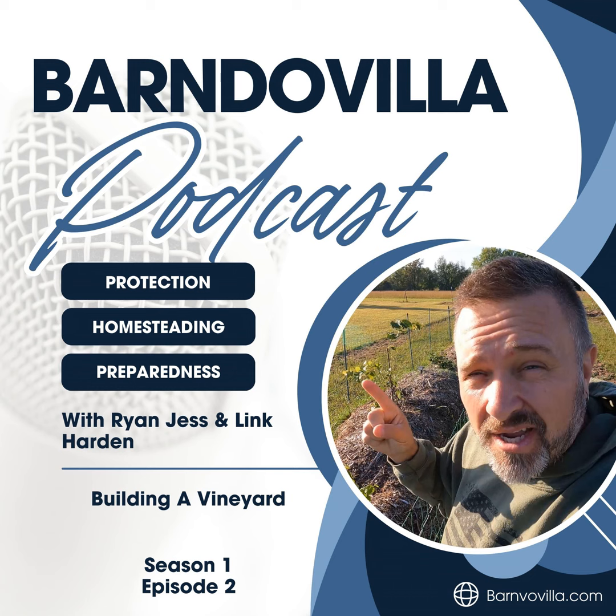Welcome to today's deep dive on organic vineyards. We're looking at a blog and YouTube channel by the folks at Barnda Villa. They're documenting their first year starting their own vineyard, and we're going to try to get as many practical tips and workarounds out of this as we can. What's really cool about Barnda Villa is they're transparent about both the things that work and importantly the things that go wrong, which makes it really relatable, especially for year one.